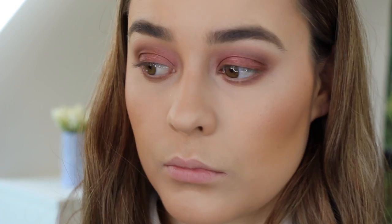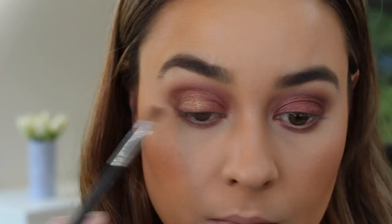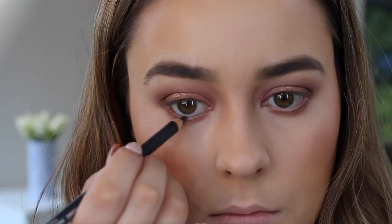Now I'm taking Honey Lust and focusing it on the centre of the eyelid just to bring light to the eyes. I applied some MAC Fix Plus to my brush to dampen it down, since this shade is a little more glittery and I didn't want too much fallout. And now I'm just lining my eyes with MAC's eyeliner in Teddy, which is a really nice warm brown-reddish shade that I thought would go perfectly with the look.